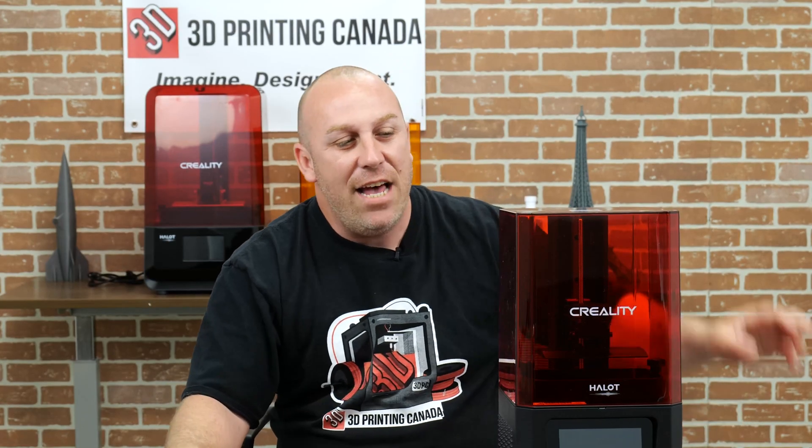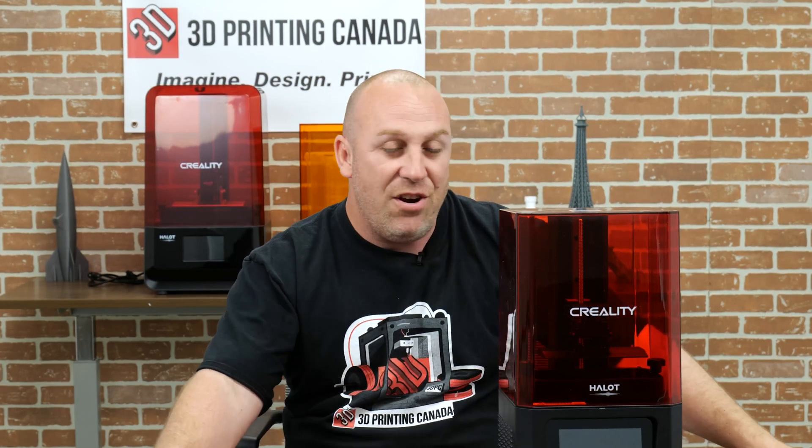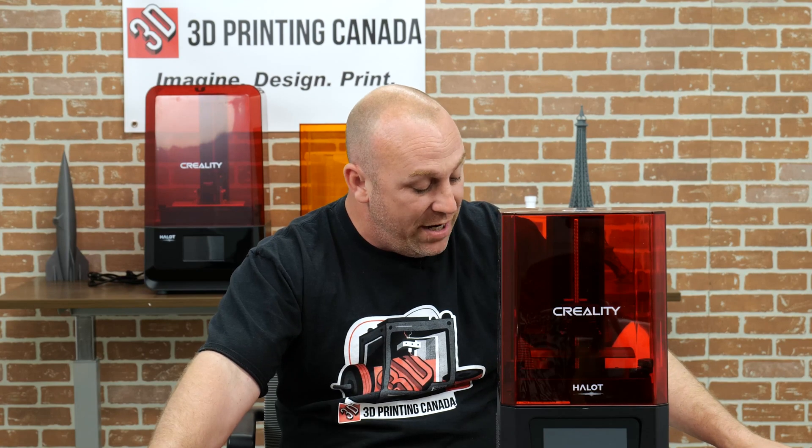Now that we've got the printer out of the box in front of us here, I'm going to go over some of the dimensions of the printer as well as some of the screen features. To start off, it's 127 by 80 by 160 tall. It does from one to four second layers, and it has a 0.1 to 0.2 maximum layer height.